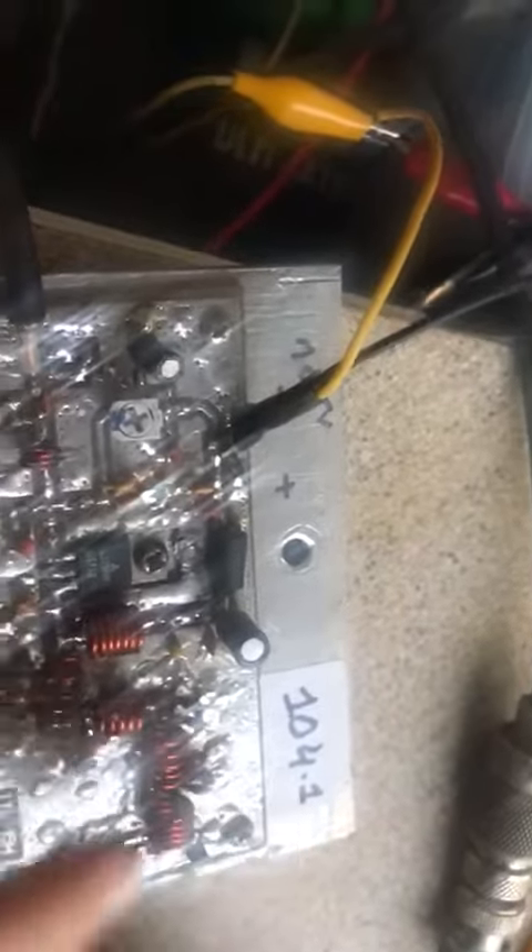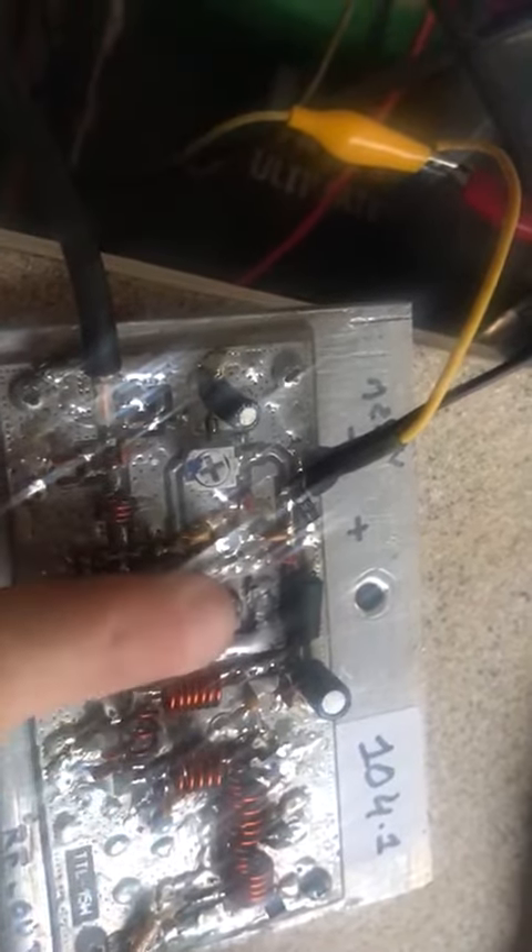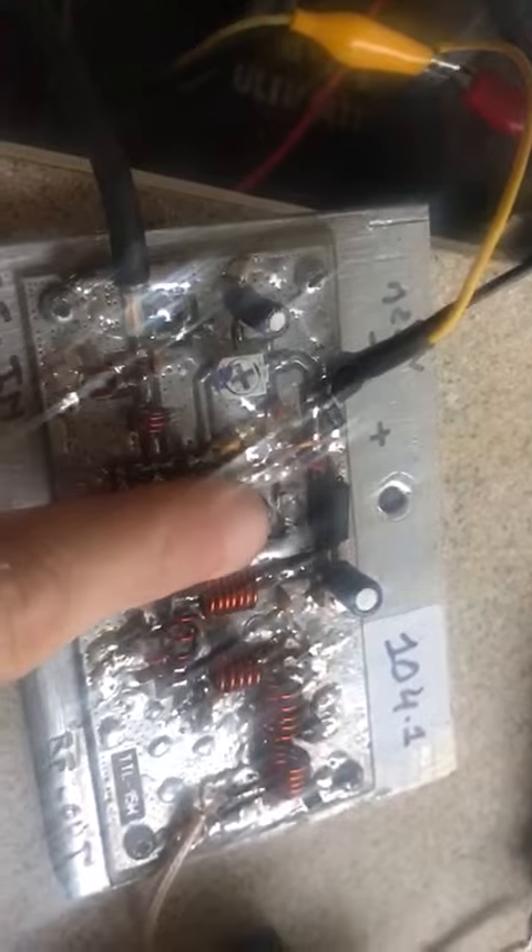Exciter connected by cable. Filter correctly set to the frequency of use — it's a bit hot here. It's not hot, just a bit warm — normal.